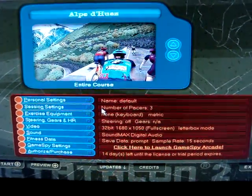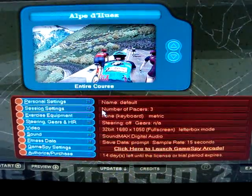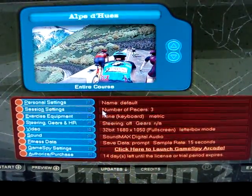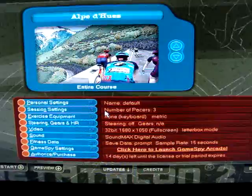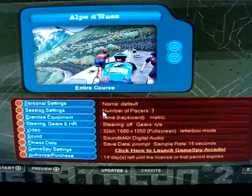Hello, I'm here to give you a demonstration of the Netathlon program by Fitcentric. It's a third-party program made by Fitcentric for virtual reality cycling.